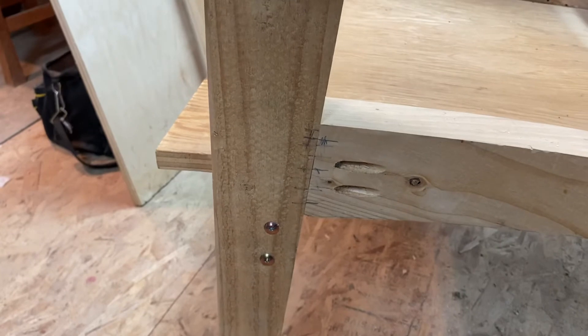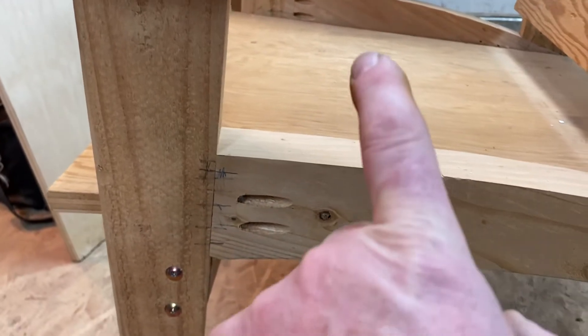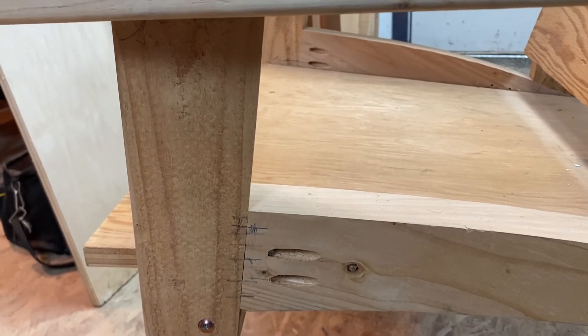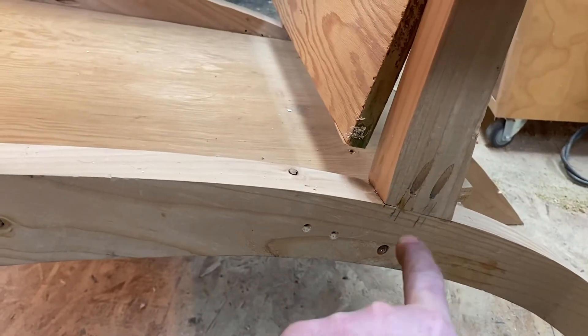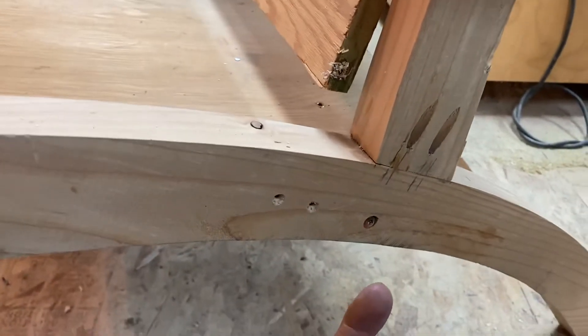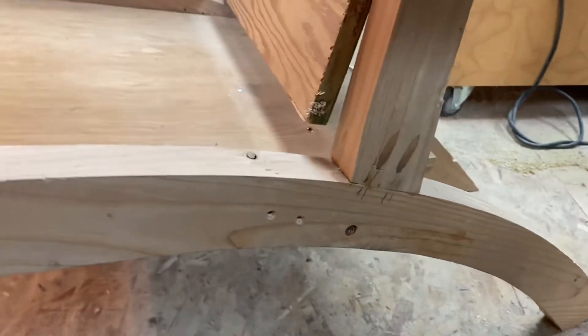Pocket screws are my temporary holding or clamping mechanism to hold that into place. You can see on the other side there. I have those pocket screws on both sides and that kind of equally balances how this is being held. I had to do it in that format here because it would not have been an easy job to drive fasteners this way and expect them to hold.